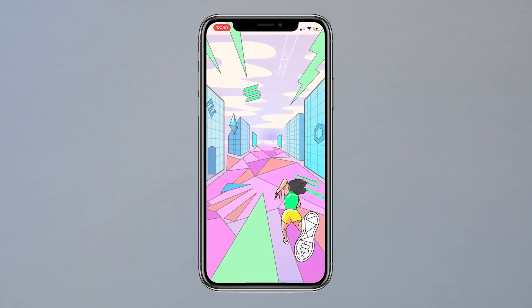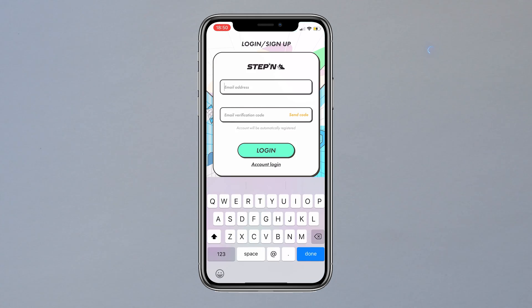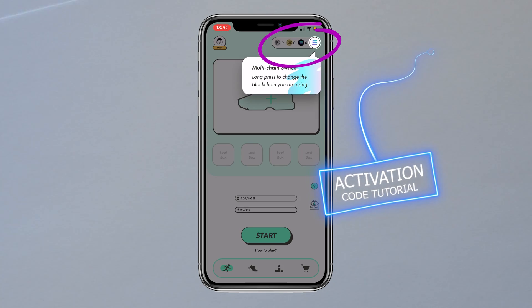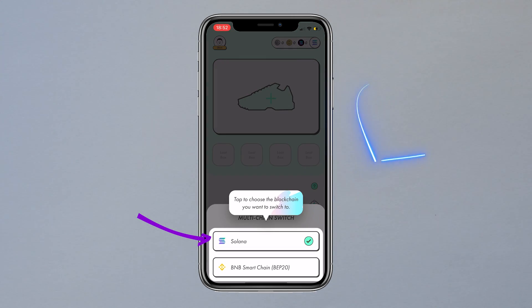Log in when you can. If you do not yet have an activation code, watch my other video for an easy method to get one. Once you're logged in, click the top right corner and you'll see a message. Tap again and you will have the option to choose your crypto — click Solana.